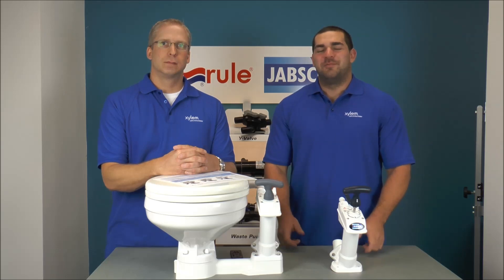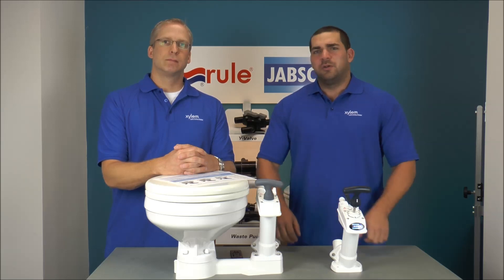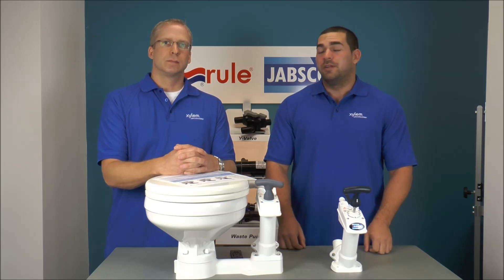Thanks for watching ChapsGoTech.com. I'm Jeff Lander, and I'm Mike Irving, and today we're going to tell you how to identify what manual toilet you have. Mike's going to show you a cool little chart to identify what ear you have, what service kit you need, and what pump assembly goes along with it.